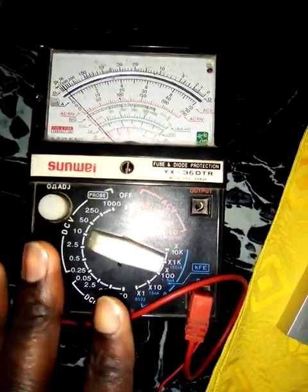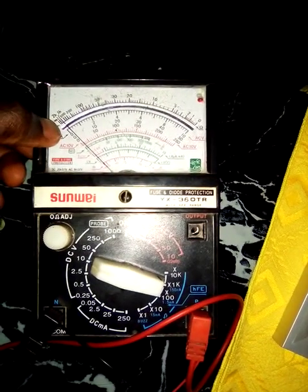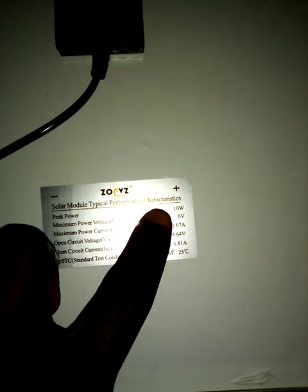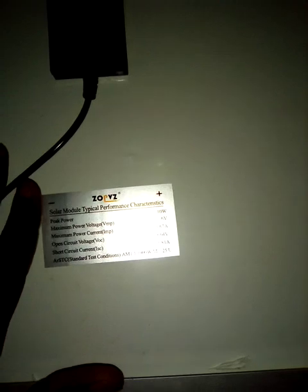This is my voltmeter, which is going to show me the range of voltage my boost converter is going to produce. At this point you can see it's around zero. This solar panel can produce a maximum of 1.6A, and it produces this when there is no connection to it. I'm going to introduce it to sunlight so you can see how this boost converter raises the voltage from 6 volts to as high as you can think of.